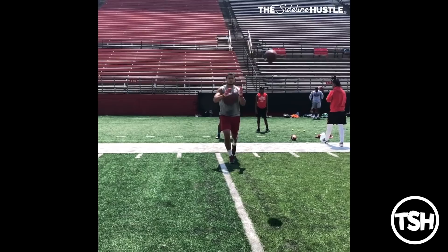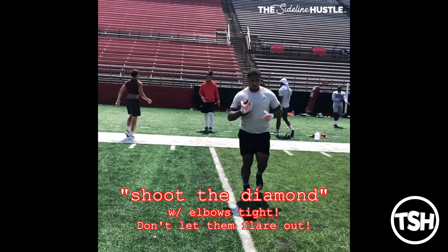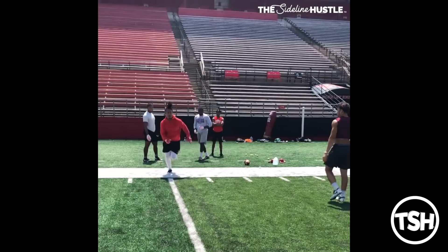The key for the receiver is to not lose any speed — I want you to run through the ball, and I want you to shoot the diamond with your elbows in tight. When our elbows are pointed to the side, they're more likely to separate upon contact with the ball, so we want to shoot the diamond with our elbows tight, aggressive hands, and the key is just to not lose any speed. We want to attack the football even when we're on the move.